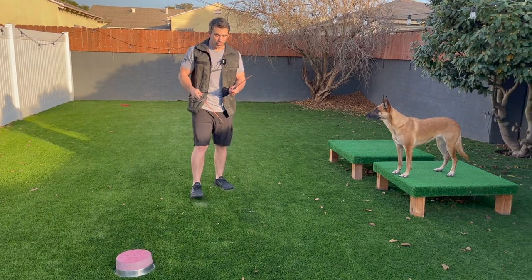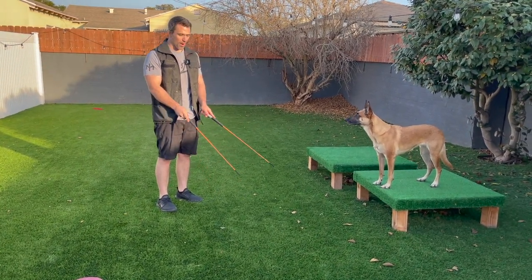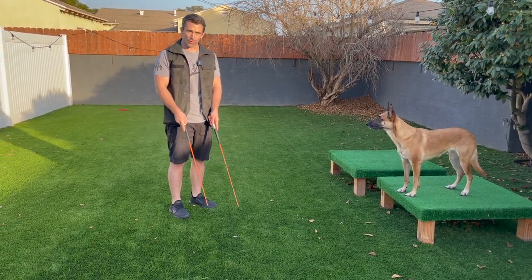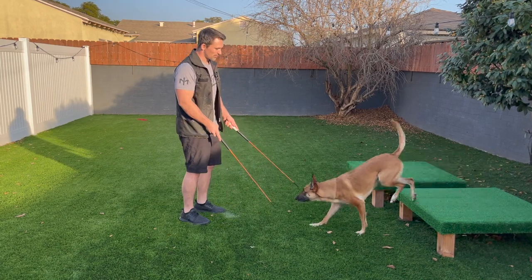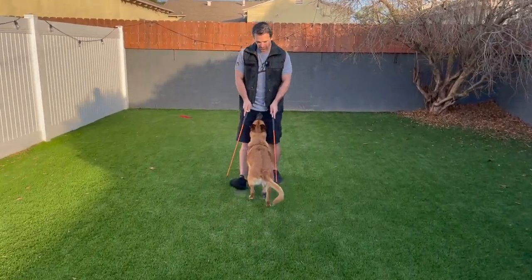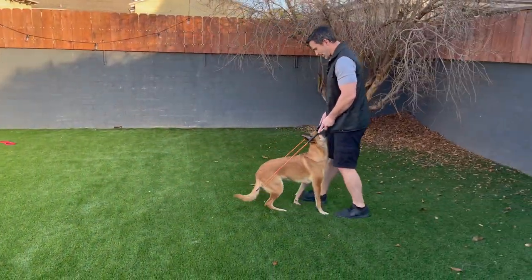With the backwards follow exercise I'm simply going to hold both of them in front of me and I want my dog to walk in between them. This is one way we can help keep our dog straight when we're doing the sit front exercise. Of course you want to make sure your dog already knows the sit front and knows a come when called. So we're going to say come and walk backwards — you can see this is helping her stay straight.